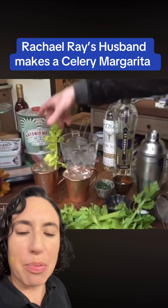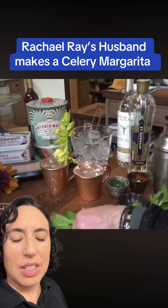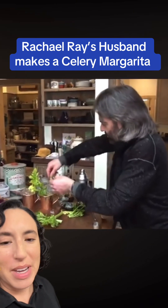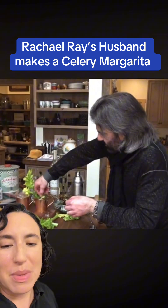He used the stalks in the drink and now Rachel's correcting him — they're leaves, they're leaves. Shut up, Rachel. Look at her explaining to him — that must be so annoying. I'd be driven to drink too if I was married to Rachel Ray.